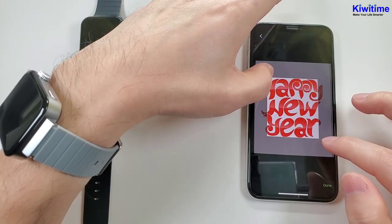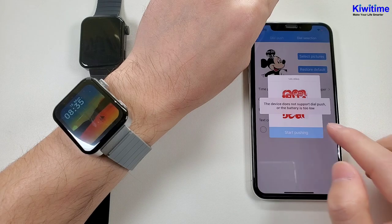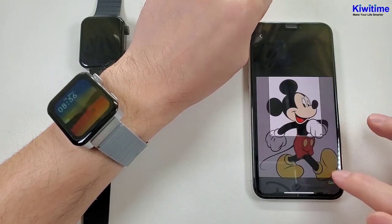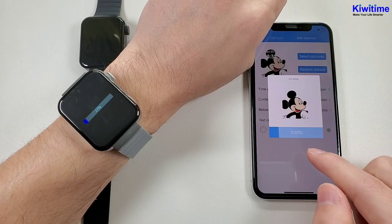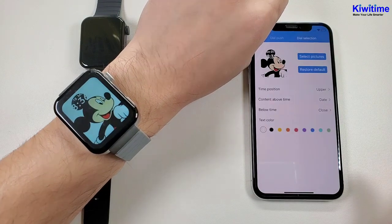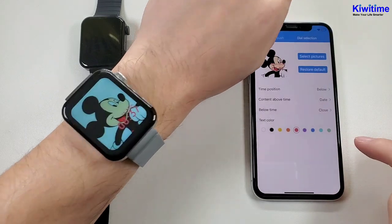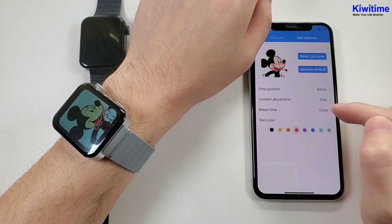We can have a try. After we select the picture, we can click start push. Sometimes you might encounter a problem — you can change to another photo. And now we can see the new watch face is synchronizing, and the watch is also showing downloading. Also, we can change the text color, then the time color will change. And also we can change the time position — then the time goes to below. And also the content above the time and the content below the time.